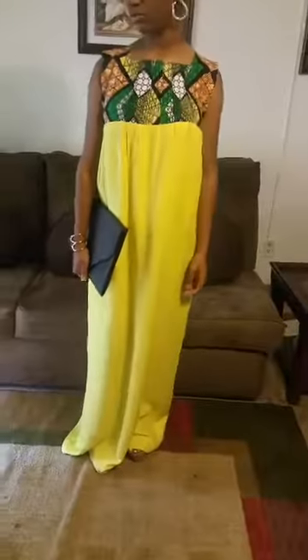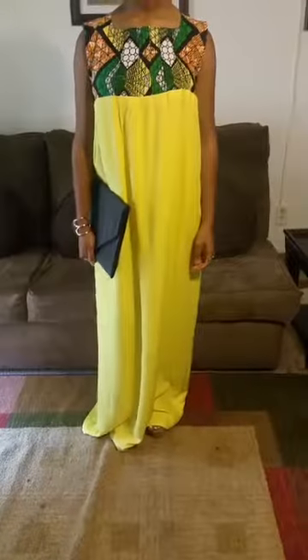This dress can be worn going on vacations, to the beach, for casual wear, or even church — this dress can be worn anywhere. The Vanshell label. You can see the pleating and the pockets here — two pockets on each side. If you don't want to carry a purse, you can put your card keys, your cell phone, and your credit card inside the pockets.